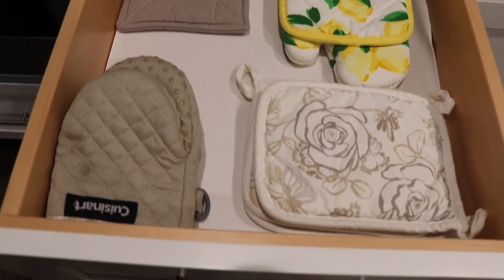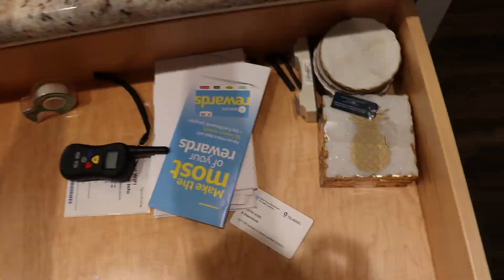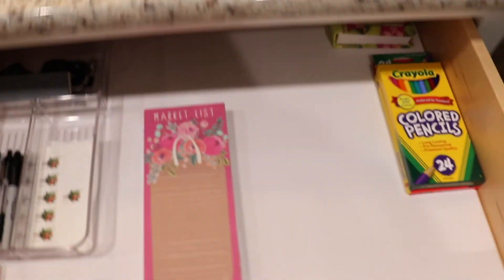These are the hot pads right next to the oven — I just kind of went through and straightened them out. And this is our junk drawer. Oh my gosh, it is a little out of control. So what I'm going to do is take everything out, line the drawer, and just get everything a little bit more organized.